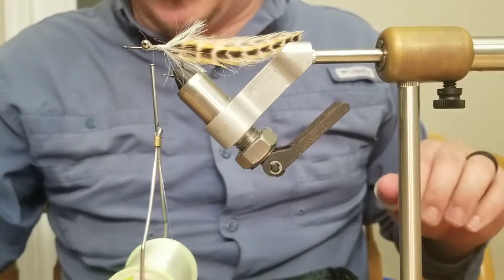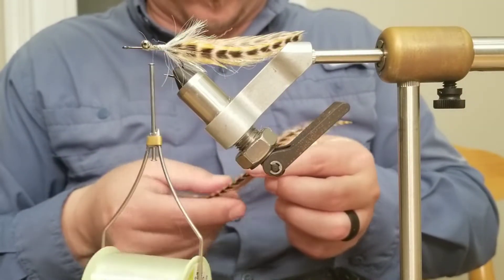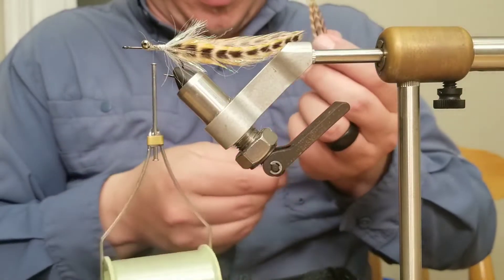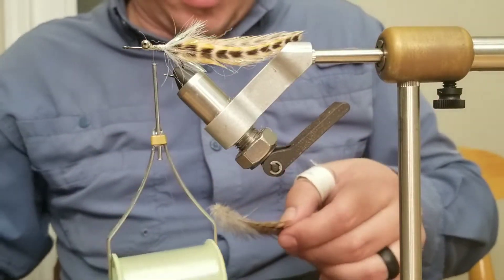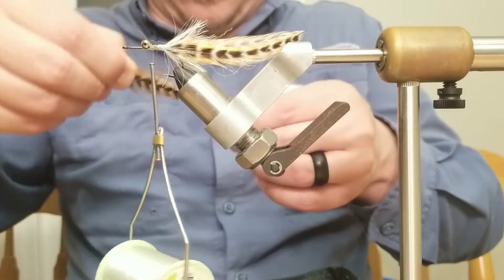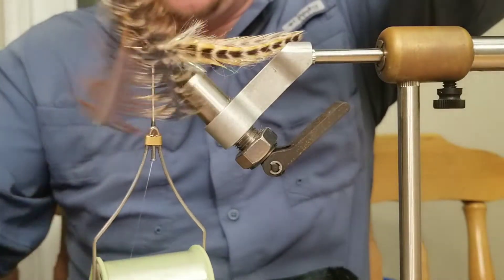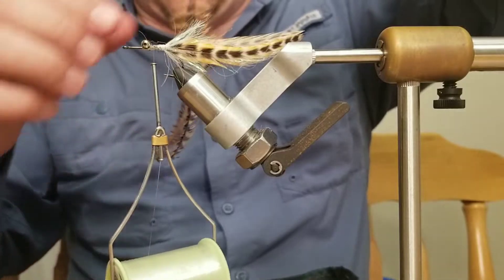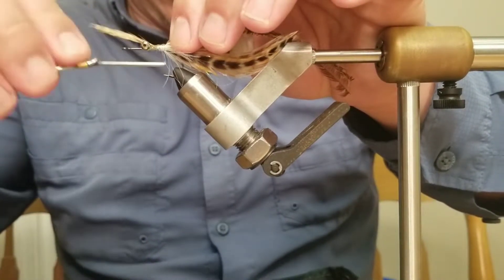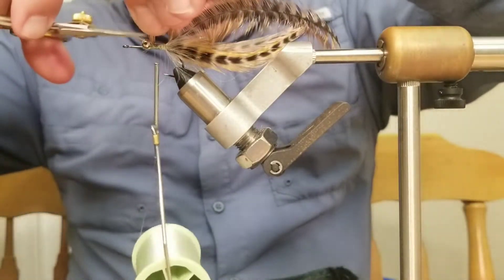Next, again dark ginger — I've pulled off some more pieces. I've got two pieces and I like to lay them flat against one another, trim them so they're the same length. Then I pull them down, and once I've done that I tie them on and trim off the excess.